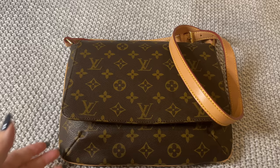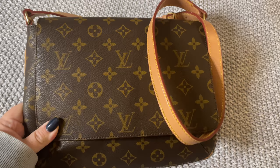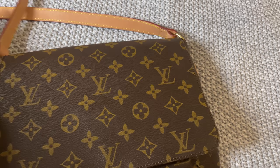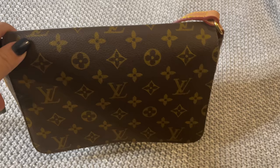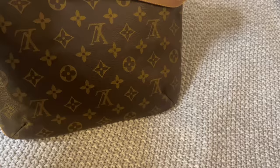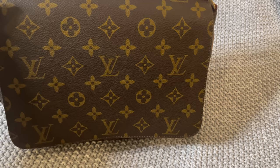This is a replica of the Monogram Musette Tango short strap — their signature print. Again, it is the short strap handle, just a beautiful bag, great to pair with a pair of jeans and a nice fall sweater and you are good to go. This is the back of the bag, this is the front.